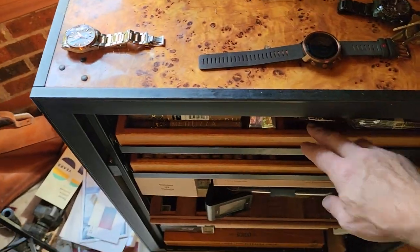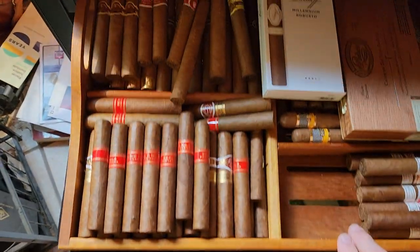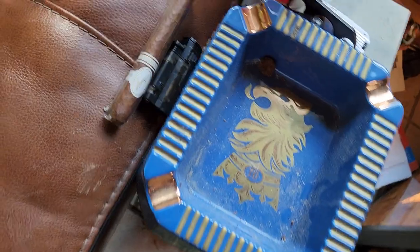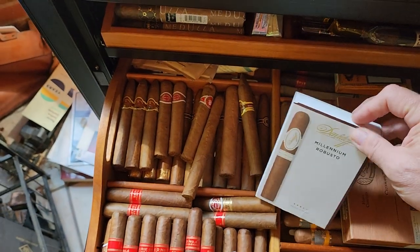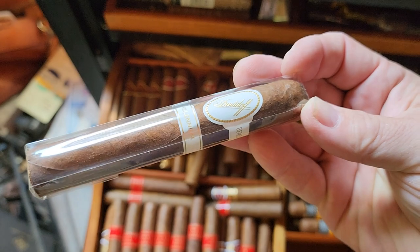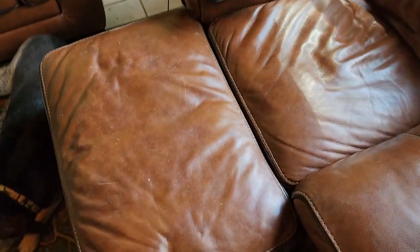It's actually one of my favorite Davidoffs. Pricey, but if I want a great strong smoke I will go with the Millennium from Davidoff — the Robusto is really good. I was going to do the Colorado Claro but I already did a review on that. So I've got this four pack with three remaining. The Millennium is a great, great cigar and we'll get into that in a few minutes.